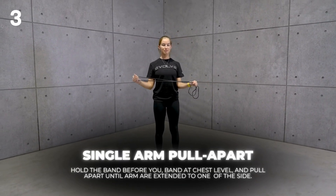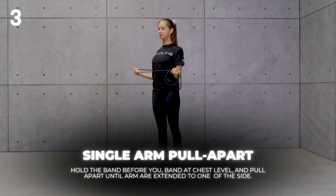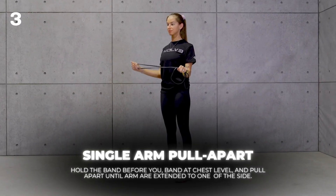Single Arm Pull Apart. Hold the band before you, band at chest level, and pull apart until arms are extended to one side.